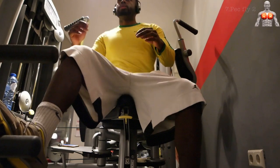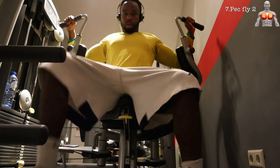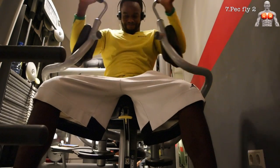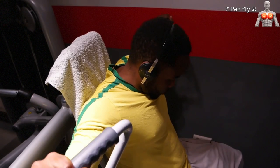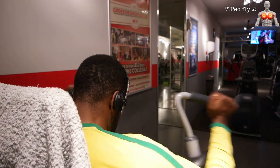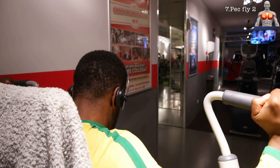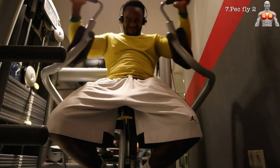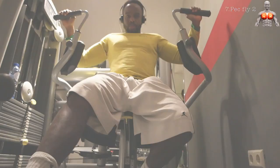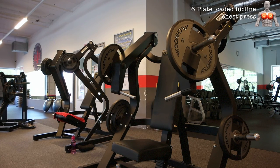The next exercise is yet another pec fly — I'll call it pec fly 2. What I love about this exercise is that it isolates the pectoralis major very well. There is no tricep involvement; only your pecs are working here. This is also one of the few machine exercises that targets the pectoralis minor.